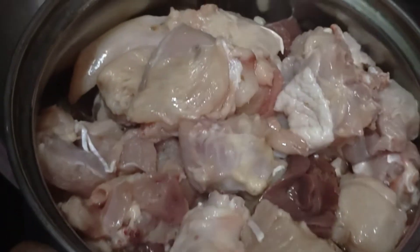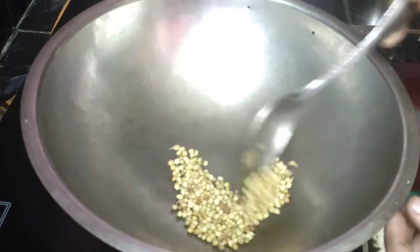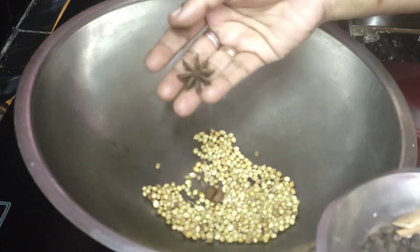I am going to make a gravy. I am going to make a masala.